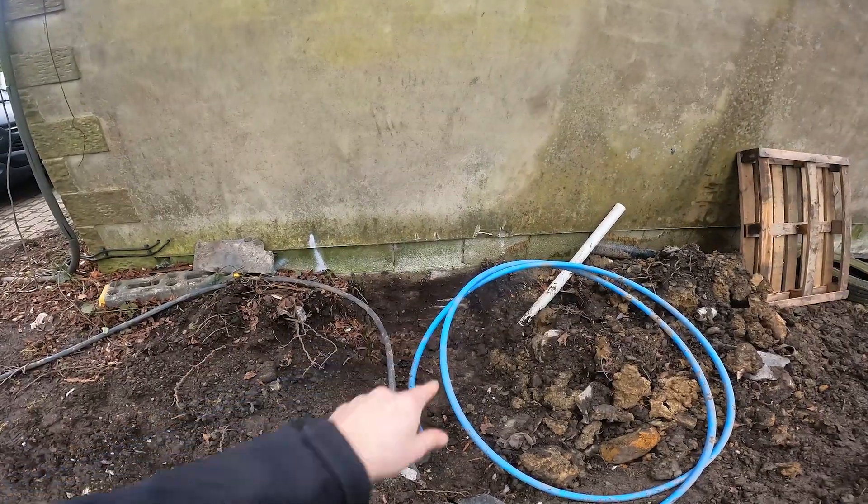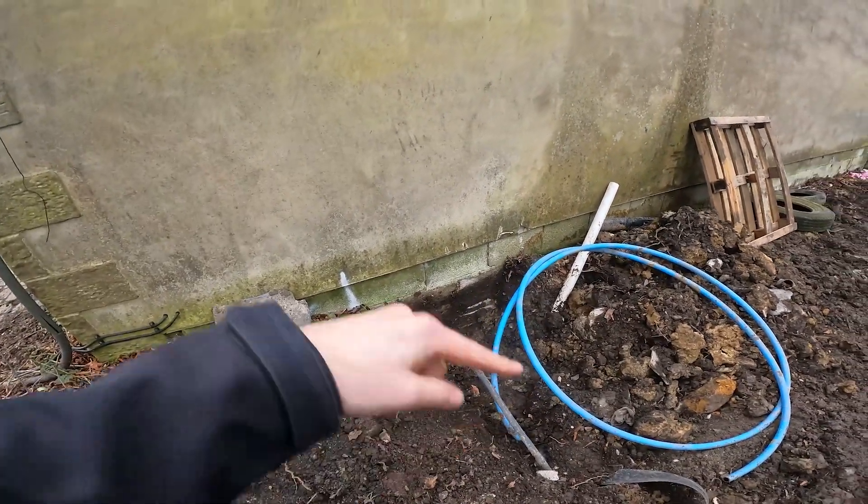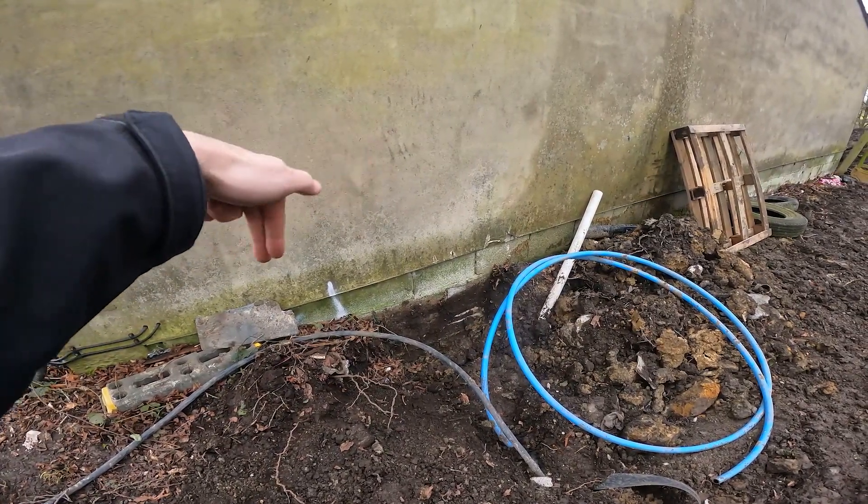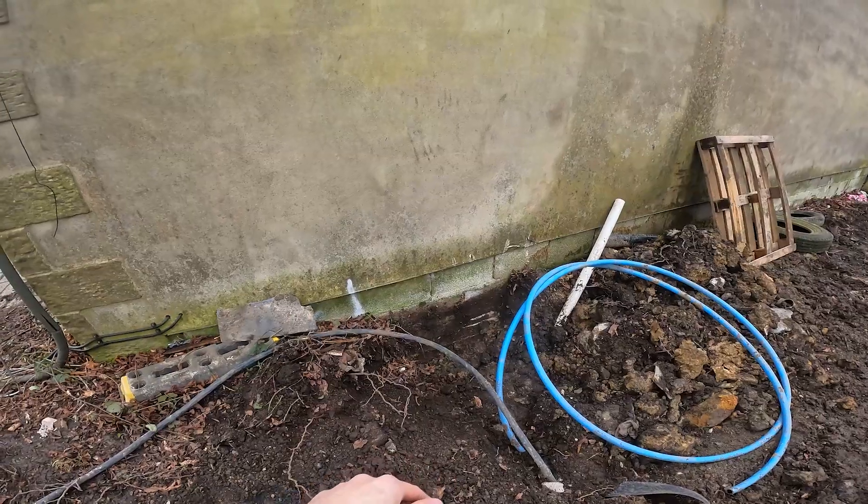So what we're going to do is pop out in the middle. That's the exit hole. And obviously the entry hole's going to be the other side, basically 45 degrees, right in the corner as the wall meets the floor. So that's what we're going to do.